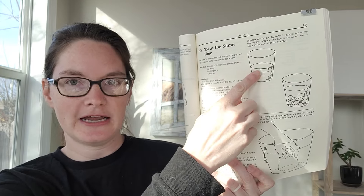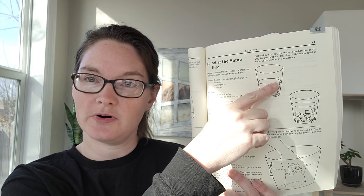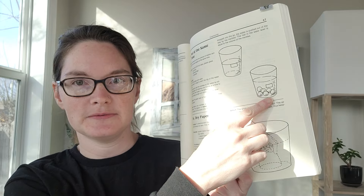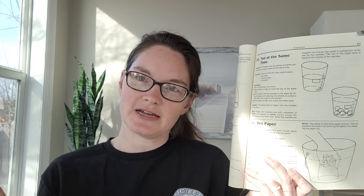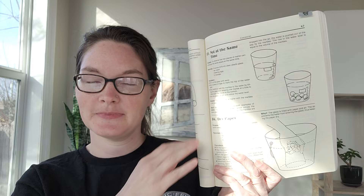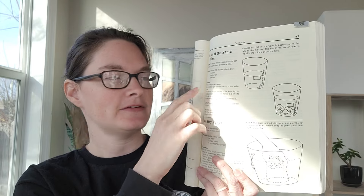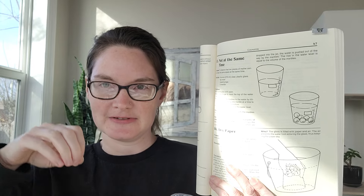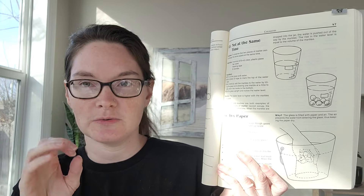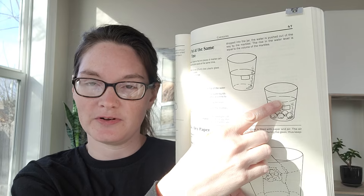For number 83, 'Not at the Same Time,' you're going to have a clear plastic cup about half full with water. Mark the water level with masking tape, then take some marbles — it says six marbles. You could experiment with different numbers to see how many you need to add before something changes. Slowly add the marbles to the cup, being careful not to splash. The Van Cleves guide says to tilt the cup and slide the marbles down the side. What you'll notice is that the level of the water rises.